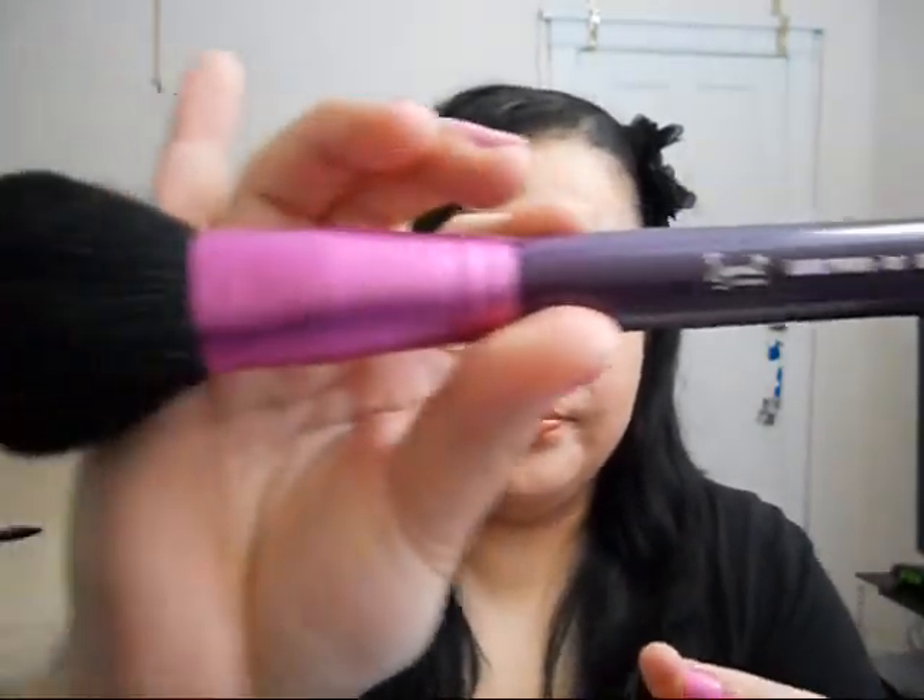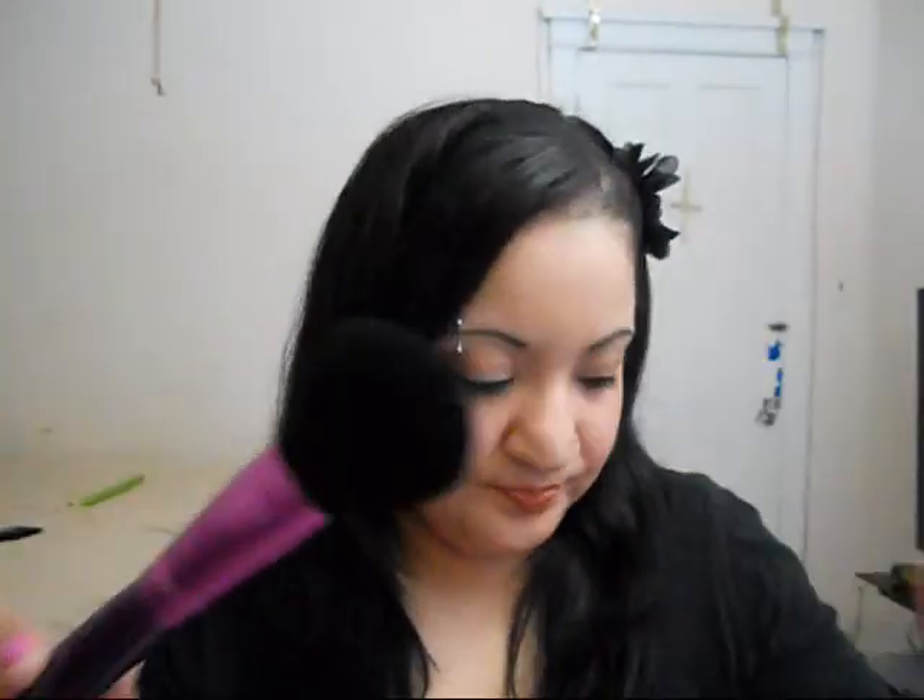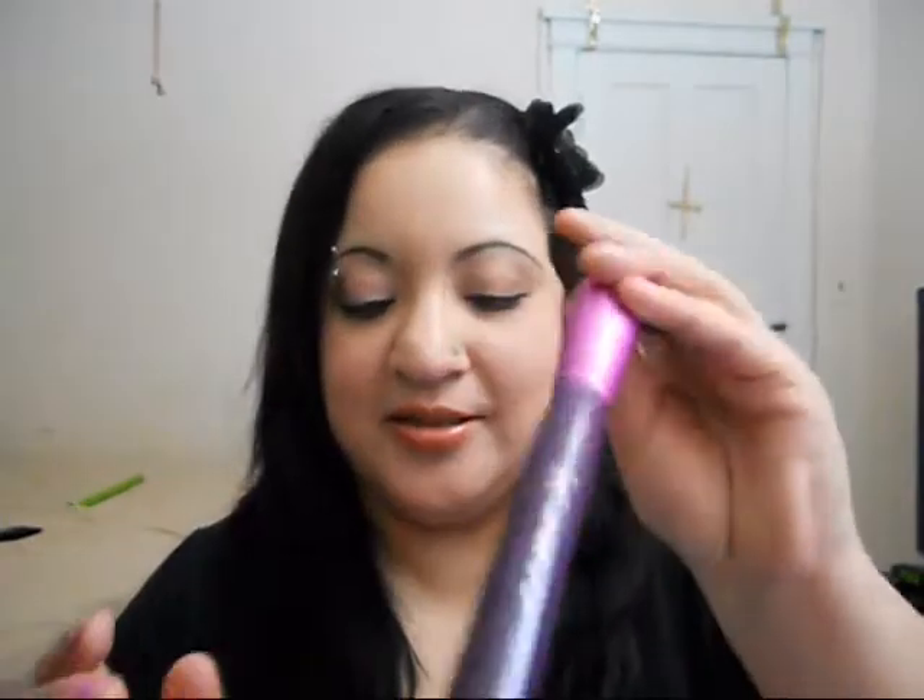Starting with the large ones — this is the Sigma Large Powder brush in F30. It's a powder brush with beautiful soft bristles. According to the brochure, it's very dense with a rounded top, ideal for applying powder products on the face and body.